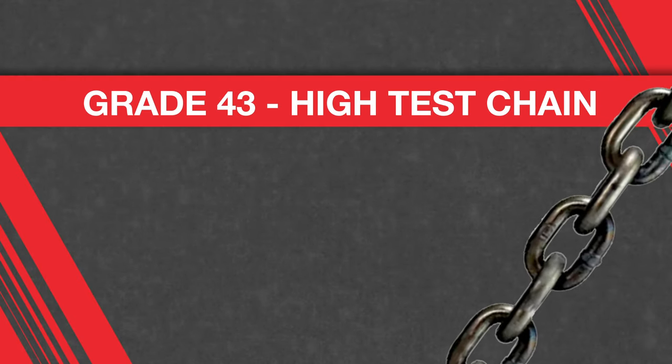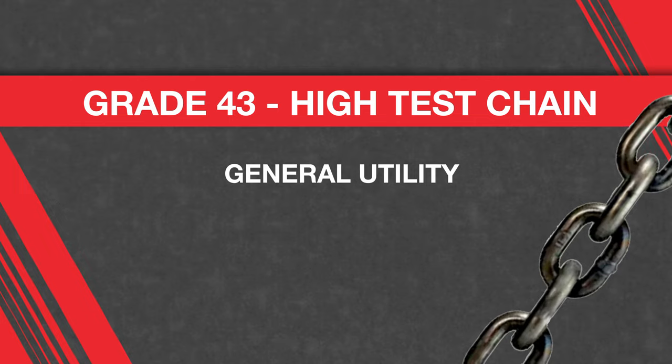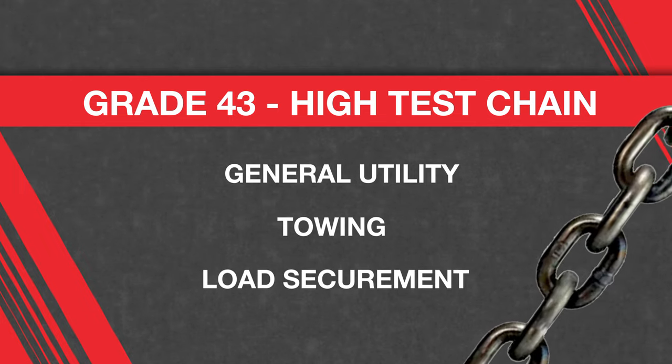While grade 43 carbon steel chain has a slightly higher strength-to-weight ratio in comparison to grade 30, the two chains are often used interchangeably. Grade 43 chain is commonly referred to as high test chain and is most often used for general utility, towing, and load securement.